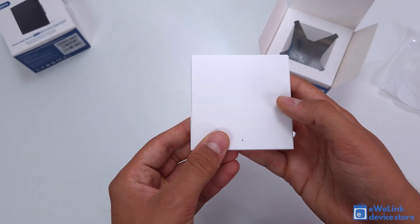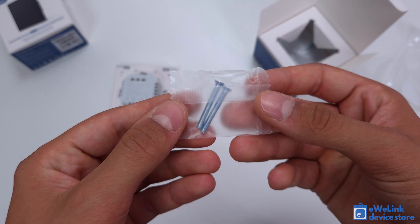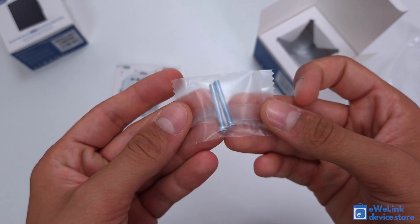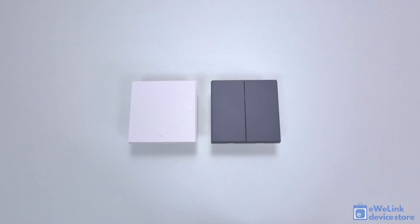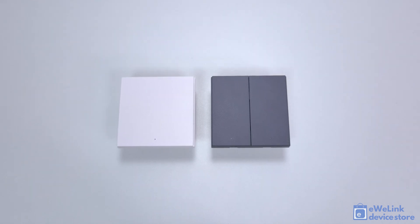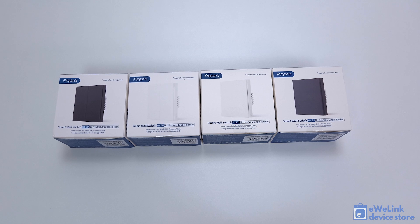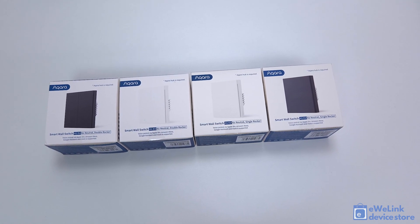Aqara switches offer a high quality solution for smart lighting control. An Aqara or other Zigbee 3.0 gateway is required for integration into smart home systems. When using an Aqara hub, the switches are compatible with Apple HomeKit. When paired with an eWeLink-compatible Zigbee gateway manufactured by Sonoff or Smartwise, they also integrate seamlessly with the eWeLink system and can be controlled and automated in the eWeLink app.